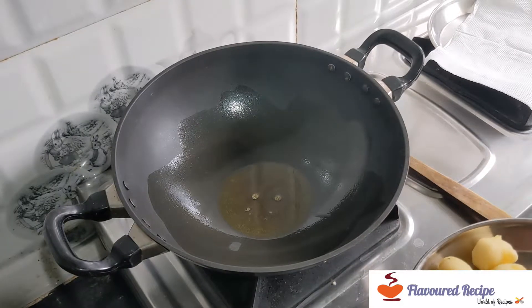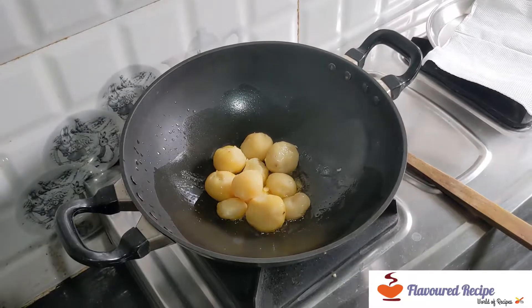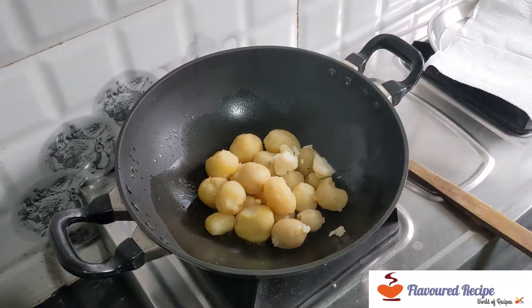First, I will add 2 tablespoons of oil. When it is hot, I will add the aloo and fry it until golden. I will keep the flame on medium, not high flame.